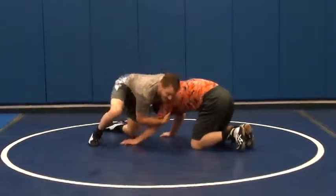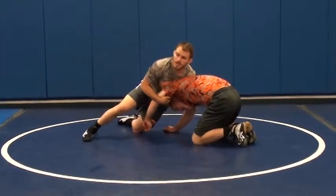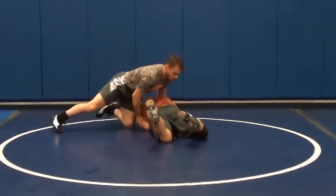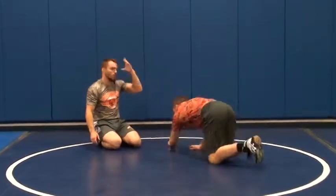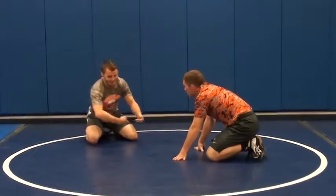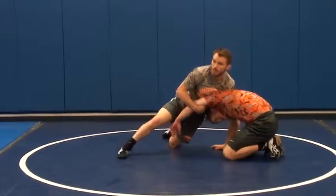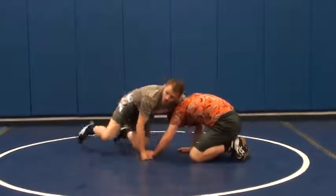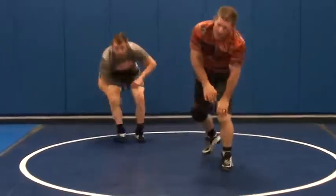The most important thing — don't worry about the finish too much right now. I just want you guys to get used to reaching around here and grabbing that elbow and picking that up right there. You guys got it? Let's do it. Ready? Hustle out, let's go.